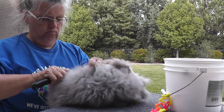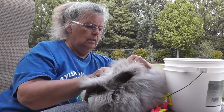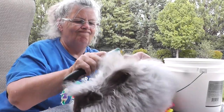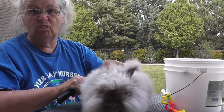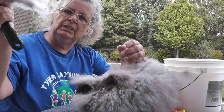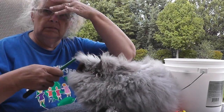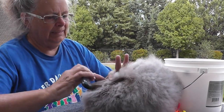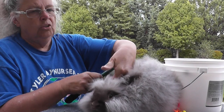Mind you, this is only the first time I've actually done it this way, because the breeder I got her from explained that this is what I should be doing. She's really very good — she just holds still for the whole process. One of the reasons you do this is so that she keeps producing fiber, so you constantly get more.